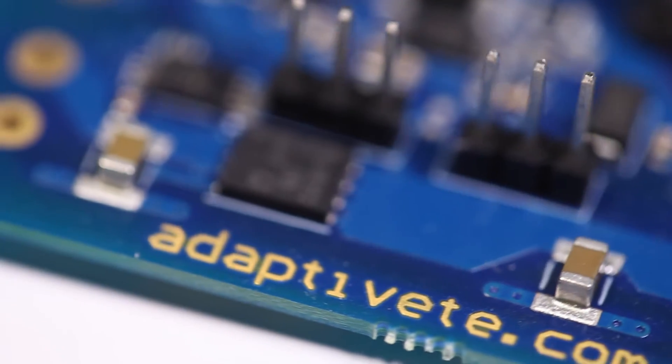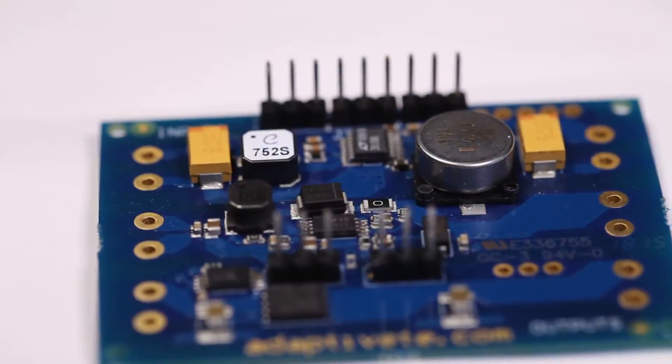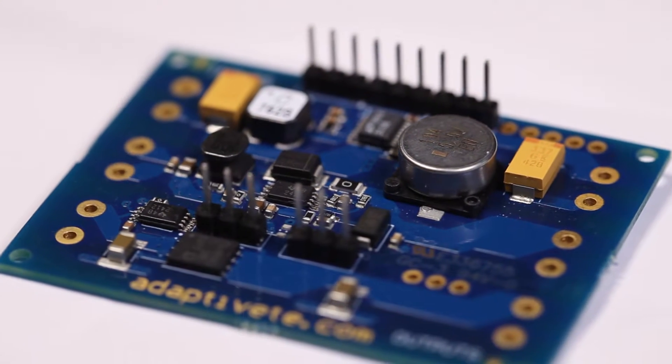The Adaptive Energy Harvesting Kit is a complete solution for energy harvesting, storage and management. You might want to use this kit if you're a designer, a developer, or a hobbyist.